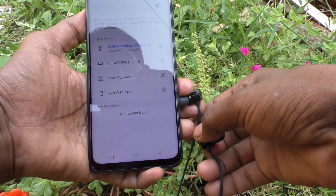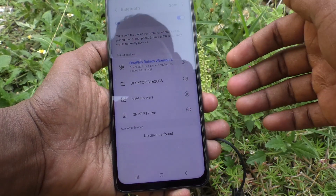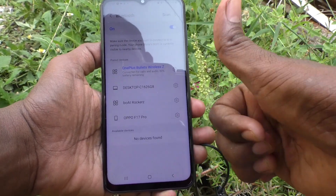So in this way you can easily make Bluetooth devices connected to your phone, the Samsung Galaxy M33 5G. That's all friends, bye.